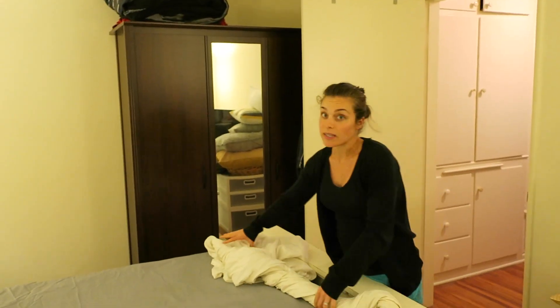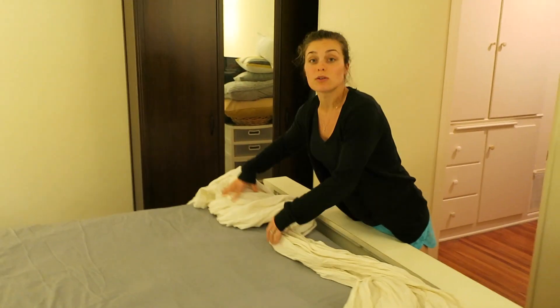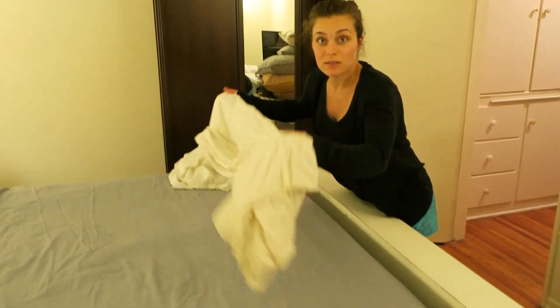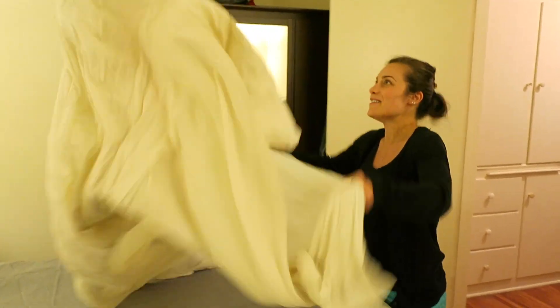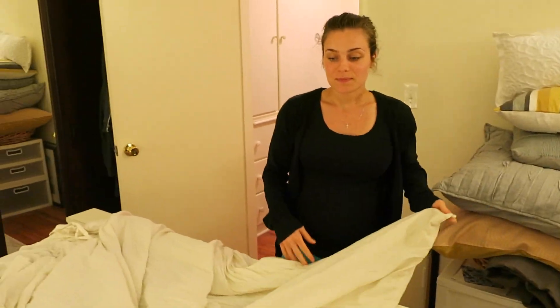Step two: it's white, which I like because it goes with everything, but I bleached it today and it still kind of yellowed. Step two: never buy a white permanently wrinkly duvet. But look, this is what it's supposed to look like — nice cool wrinkles. Can you see that?